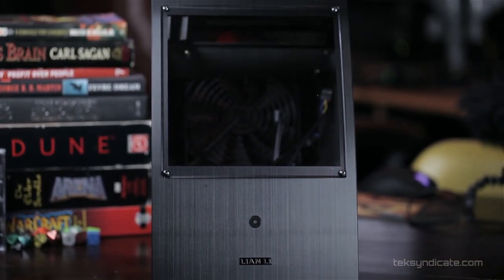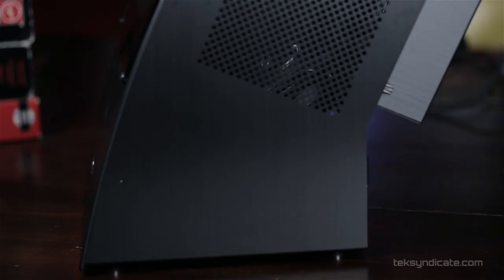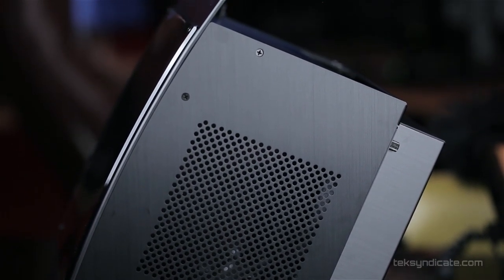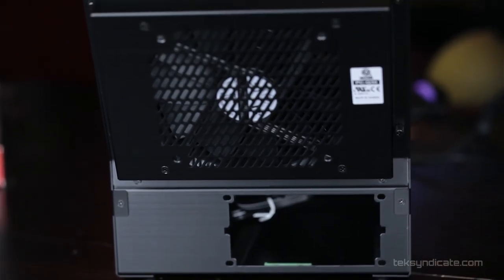The logo shines in the light. Now in each side panel we have an air vent, so there are no mounting options for fans on either side — take that into account. The only fan that comes pre-installed is a 140 millimeter fan in the back, but we'll get into that in a second.